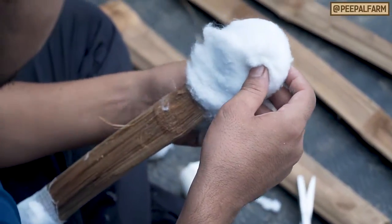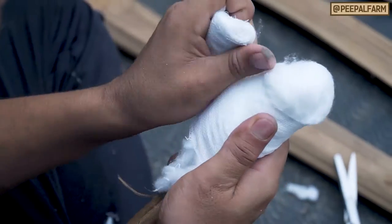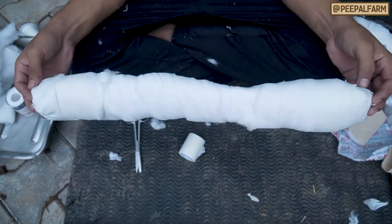Step 2: Cushion the splint. Use gauze and cotton wrapped around the splints to make them soft and cushioned. Hard, uncushioned pieces can rub against the skin, making any injuries worse.